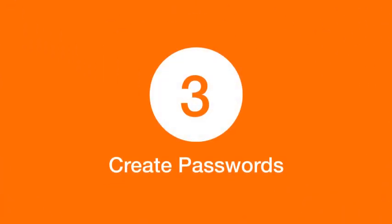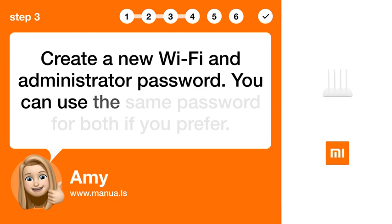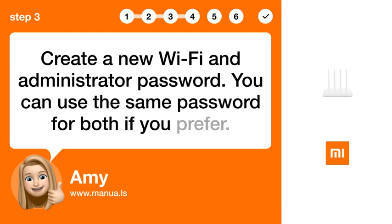Step 3: Create Passwords. Create a new Wi-Fi and administrator password. You can use the same password for both if you prefer.